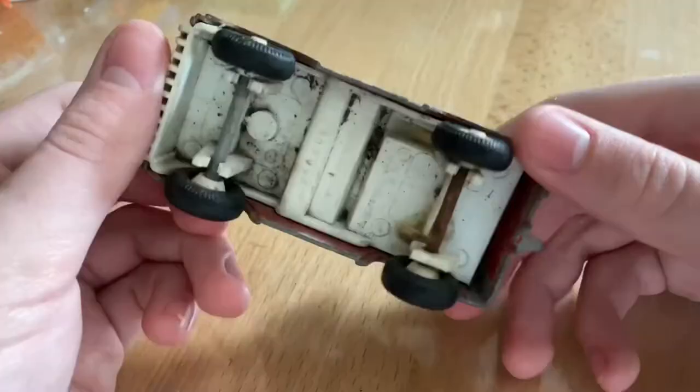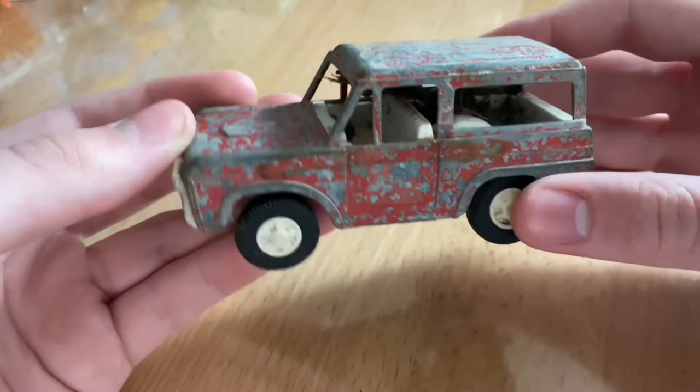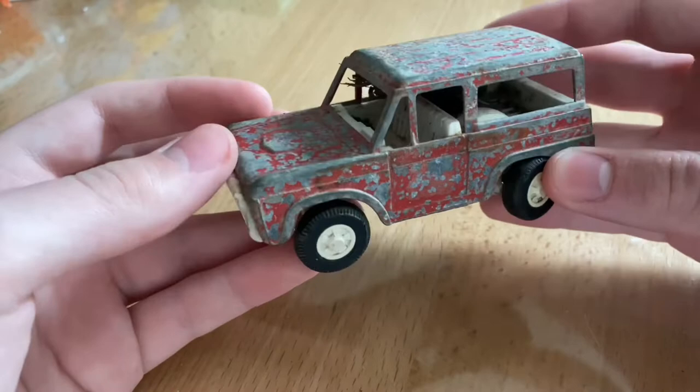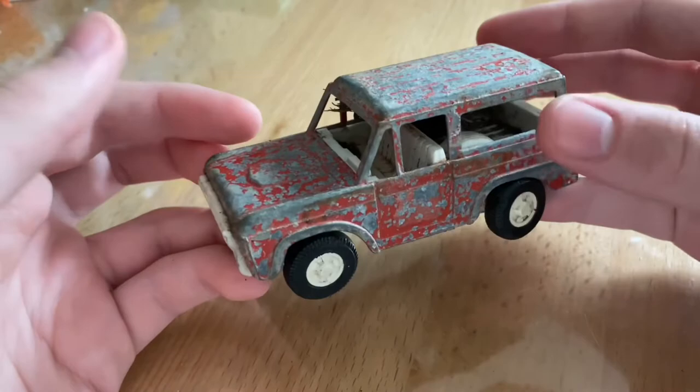These are also made in Chicago, USA. I'm going to put a picture up on the screen of what this looked like original and also these don't go for that much on eBay. I see them going for as low as five dollars in about the same condition. This would definitely be a good starter piece to restore. It's a very cheap price, very simple, not much to it, and yeah it would be a good thing to practice restoring on.